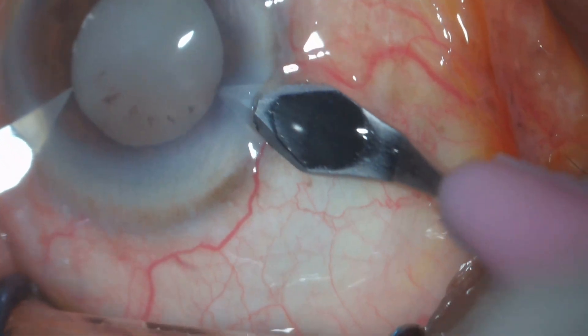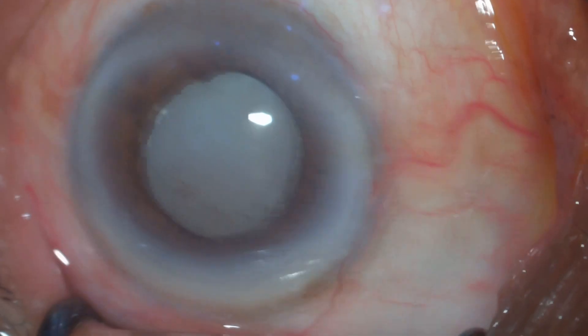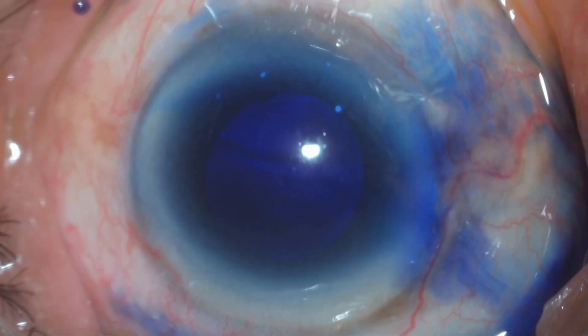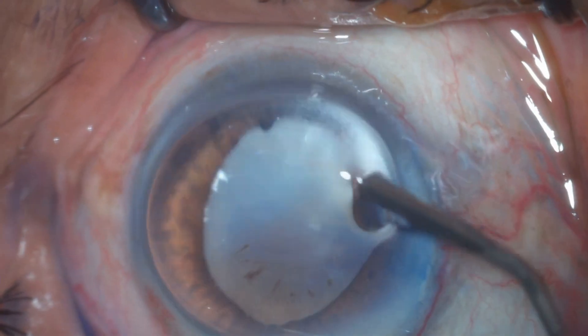Hello friends, my name is Dr. Lee Singel and today I'm going to present a case with hypermature cataract. This patient is having a hypermature cataract and presented with high IOP — a phacolytic scenario — and after giving a few pressure-lowering medications, we have taken this patient for surgery.